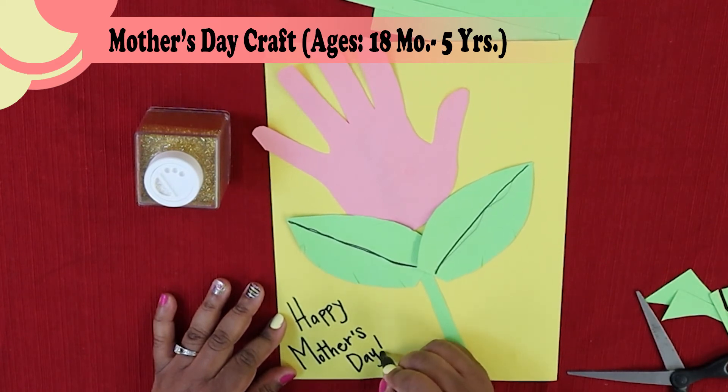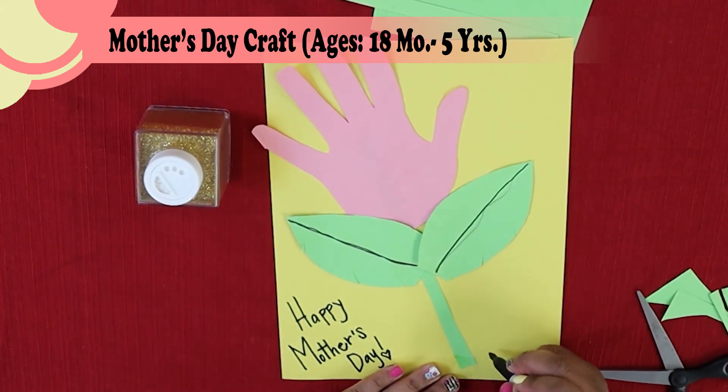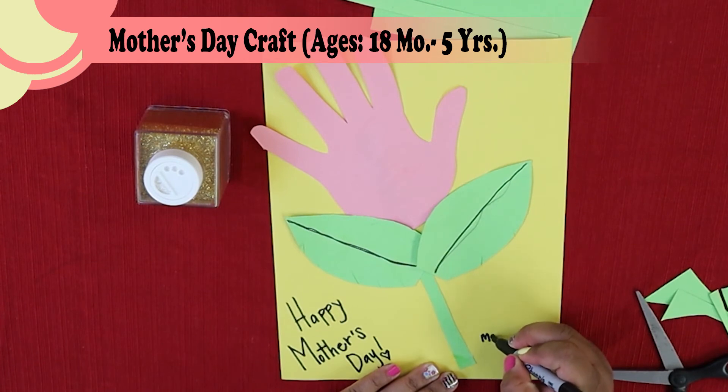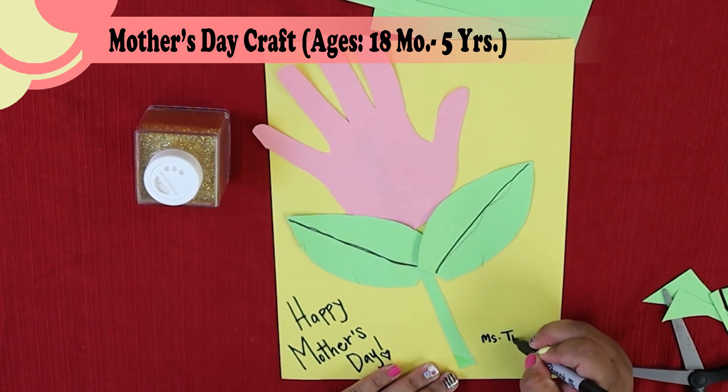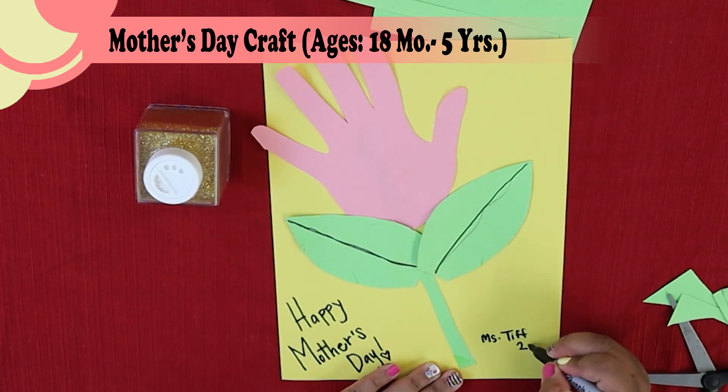I'm going to put an exclamation point with a little heart. And I want to sign my name over here so Mama knows who made this for her, and she also knows what year it was — 2020.